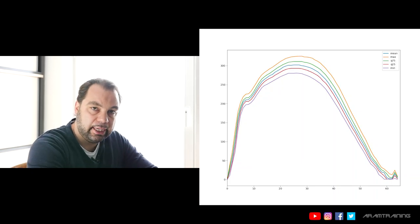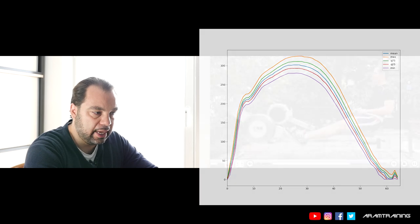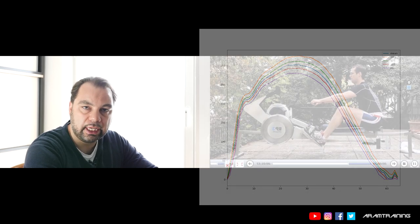Ladies and gentlemen, hello and welcome to this indoor rowing video analysis. This is Florian Ritter from Switzerland, who sent me his footage asking for feedback. The interesting thing about his footage is that he also sent me his force curves, and you can perfectly see why the force curves are the way they are, why they're not efficient, and what he needs to change is what I'm trying to explain right now. Stay tuned.